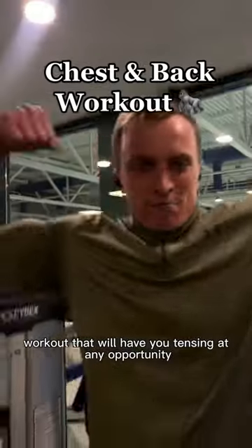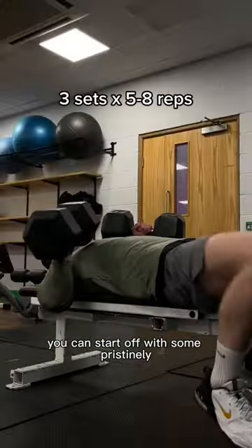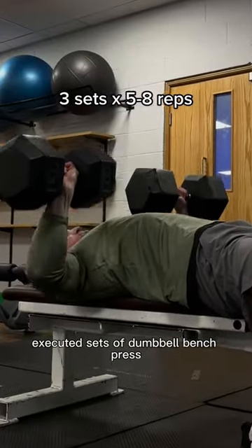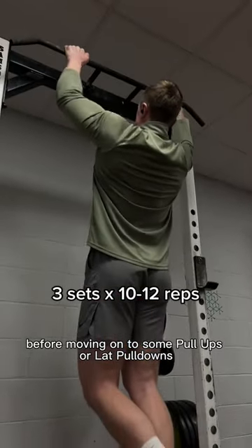If you want a chest and back workout that will have you tensing at any opportunity, here's one for you. You can start off with some pristinely executed sets of dumbbell bench press before moving on to some pull-ups, or lat pulldown for you virgins.